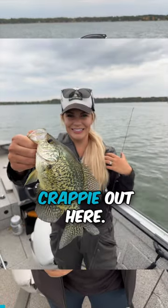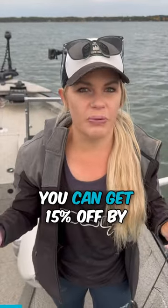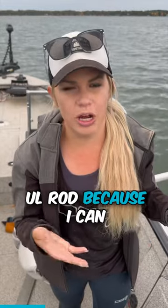We are absolutely crushing crappie out here using these live Roamer minnows — brand new from Lernet. You can get 15% off by using code 15. I've got that paired with a Crappie Moglo jig from Palmano, and then the Saint Croix Panfish Series light rod.